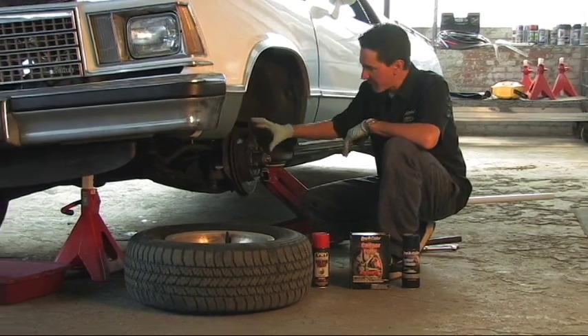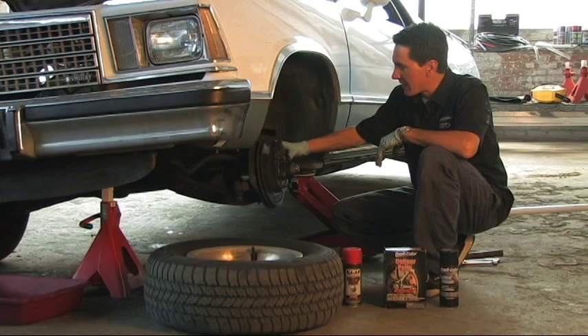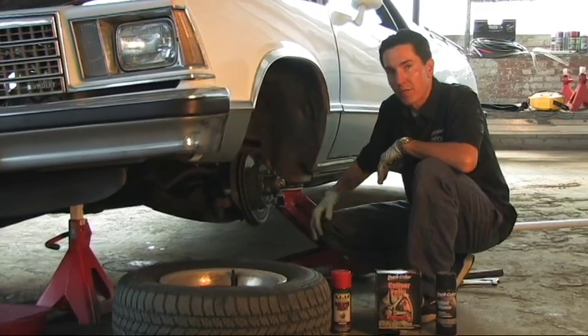We're going to pull this one off. I think we might change these brake pads while we're at it, and I think it should come out real nice.